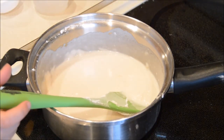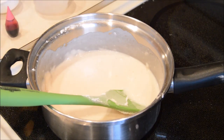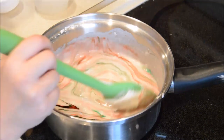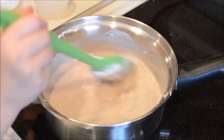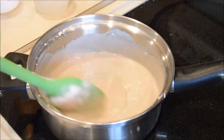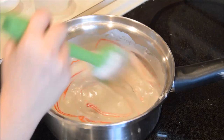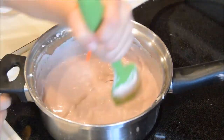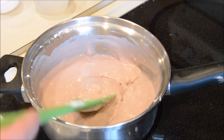Oh, I forgot to add the food coloring — so add the food coloring before stirring! My dad is going to help stir now.